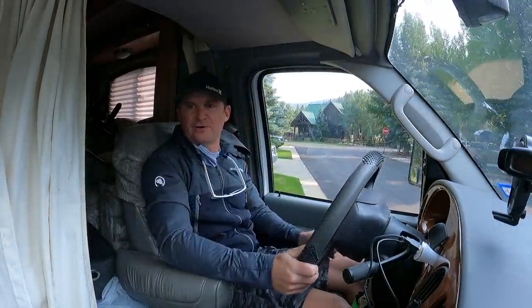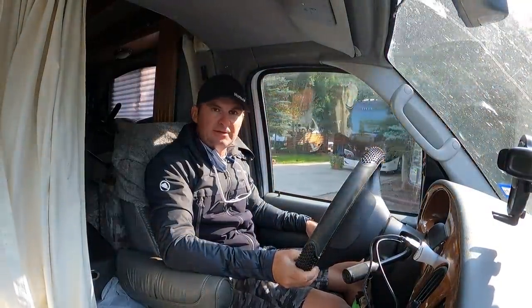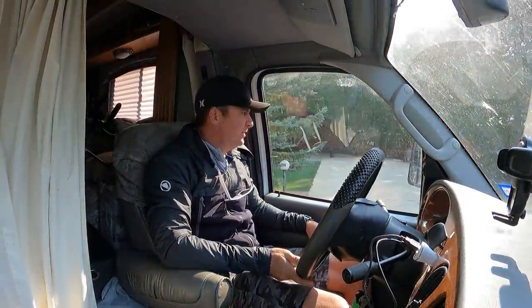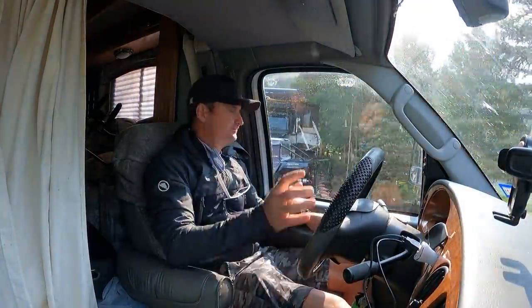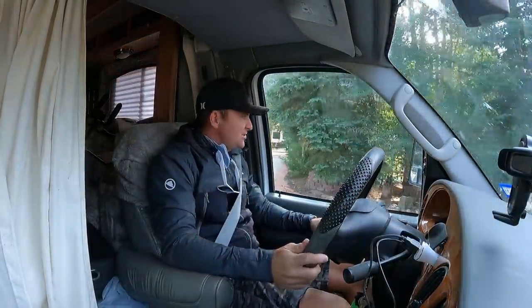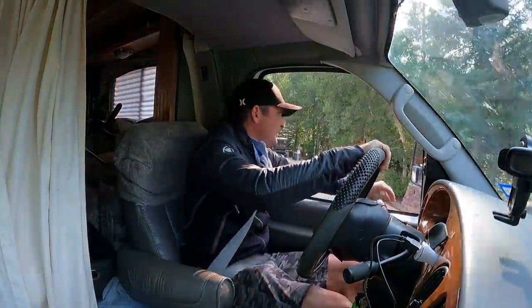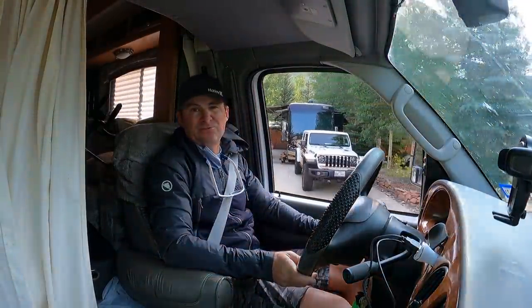Yesterday I had full water tanks because I wasn't sure if I was going to have to boondock or not since they were giving me grief about coming here — they only had the one spot for one day. My water tanks were full just in case I needed to boondock. So climbing up the mountains with an extra 300 pounds of water in the back — today I actually emptied the water tank completely, to carry a little less weight going up and down the hills — the mountains, rather.